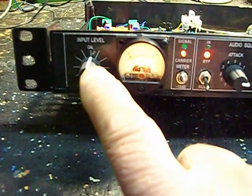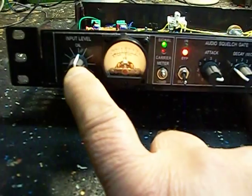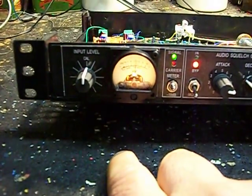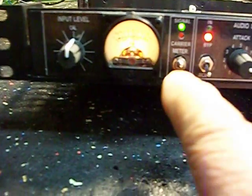We're putting audio in, calibrated here. At that hash mark it's going to be 0 dB, which is about 0.8 volts — 0.77 on a 600 ohm line. The VU meter is calibrated to that.